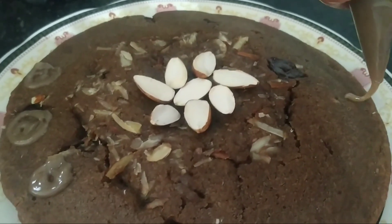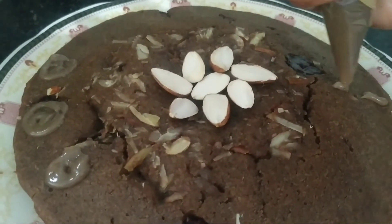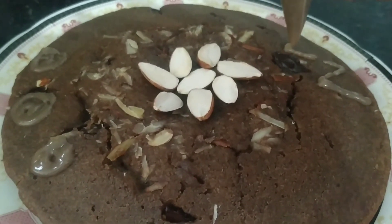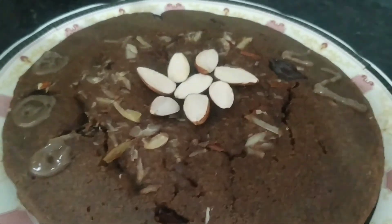By the help of our chocolate frosting, we will decorate our cake according to our choice. Now we will keep our cake in the refrigerator to chill it out.